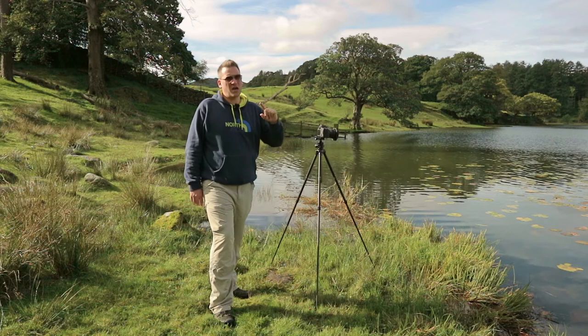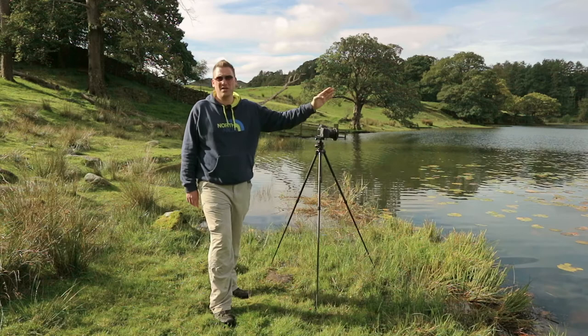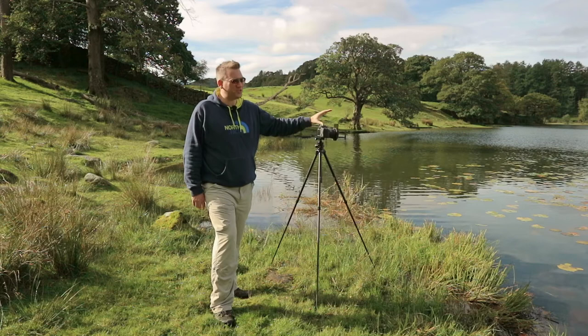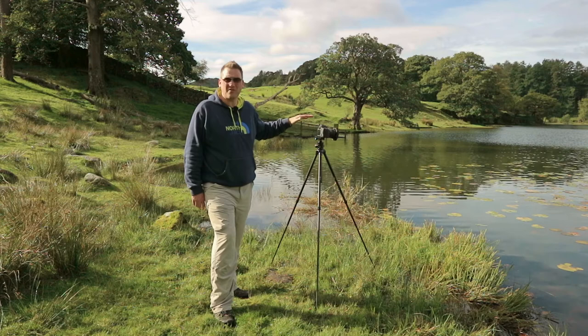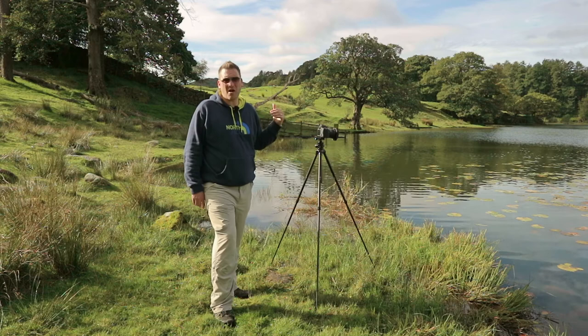I'm now shooting across Loughrigg Tarn towards the Langdale Pikes, with lily pads here in the foreground. I've got all my filters on: first, a three-stop soft-edged ND grad to pull down the sky — I've got a fabulous sky still; then a polariser to cut out the glare off the surface of the water; and finally my Big Stopper to bring the exposure down. I'm at f16 to make sure everything is sharp front to back, and that's giving me a shutter speed of about one minute.